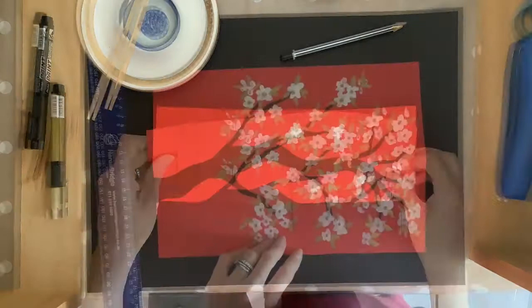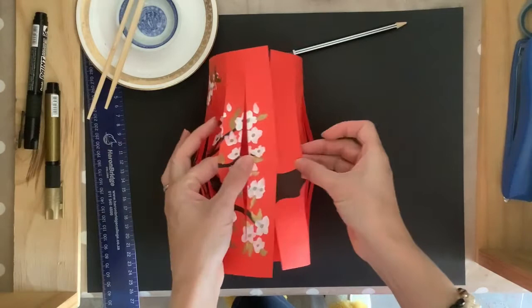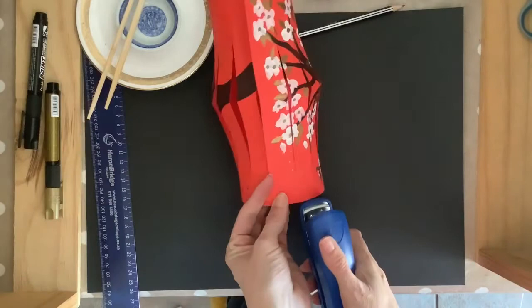Once you finish cutting the slits into your paper, fold it around in the opposite direction so that the two short ends of your cardboard join up. Try to join them up nice and evenly so that the top and the bottom match up perfectly. Once you're happy that they've joined up, take a stapler and staple the ends together. If you don't have a stapler you can use sticky tape or glue as well.